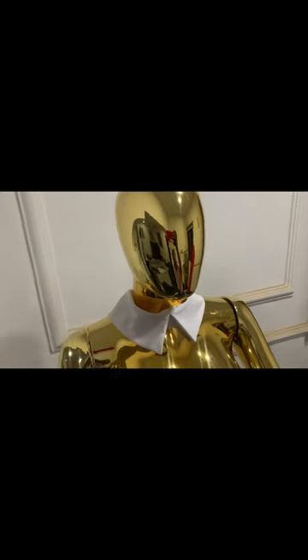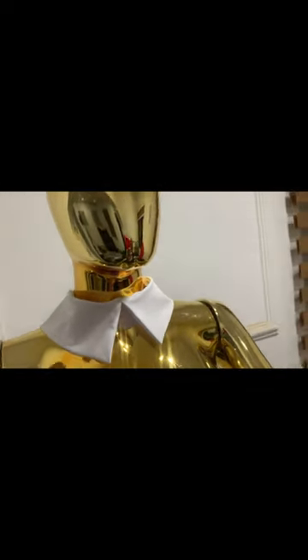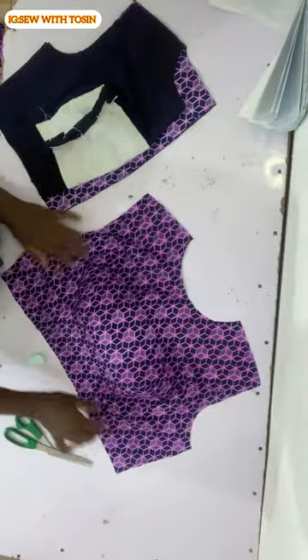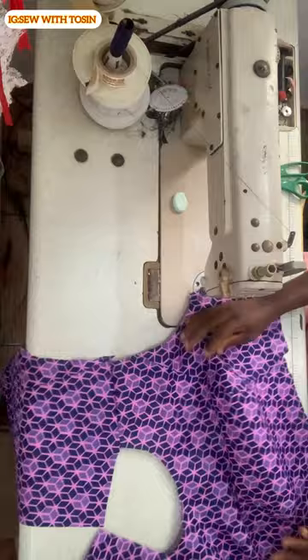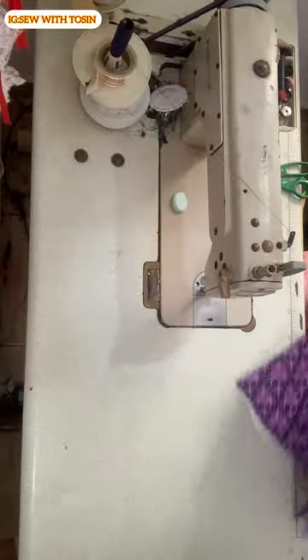Starting from measuring around where this collar is going to enter — which is the neckline for the bustier — here is the neckline. The first thing to do is join your shoulder line. I joined the shoulder line for the lining, and I joined the two shoulder lines for the Ankara as well. The next thing is to measure round the neckline.